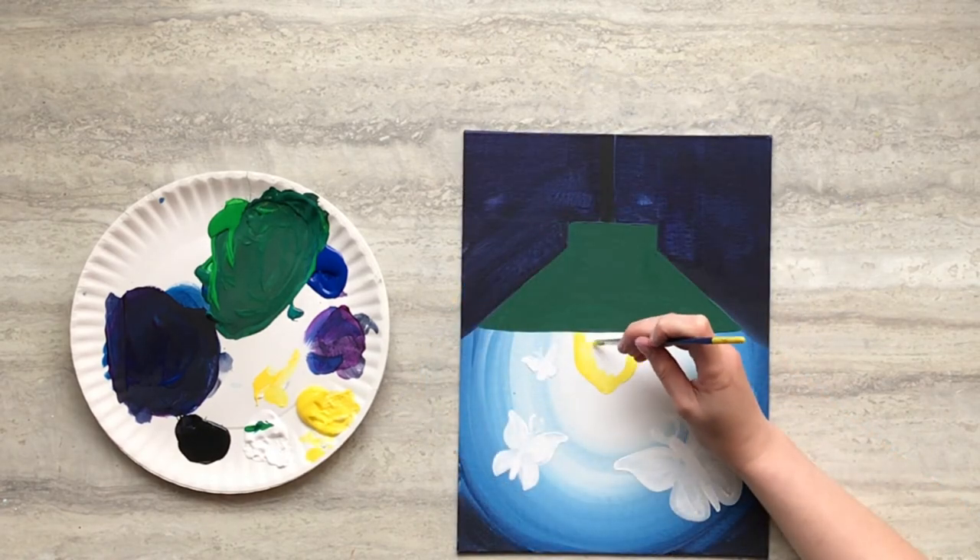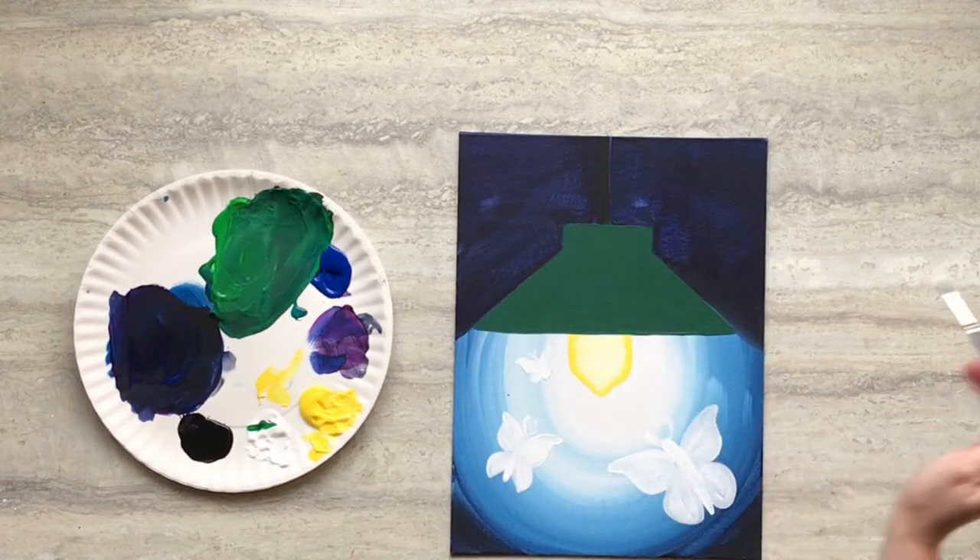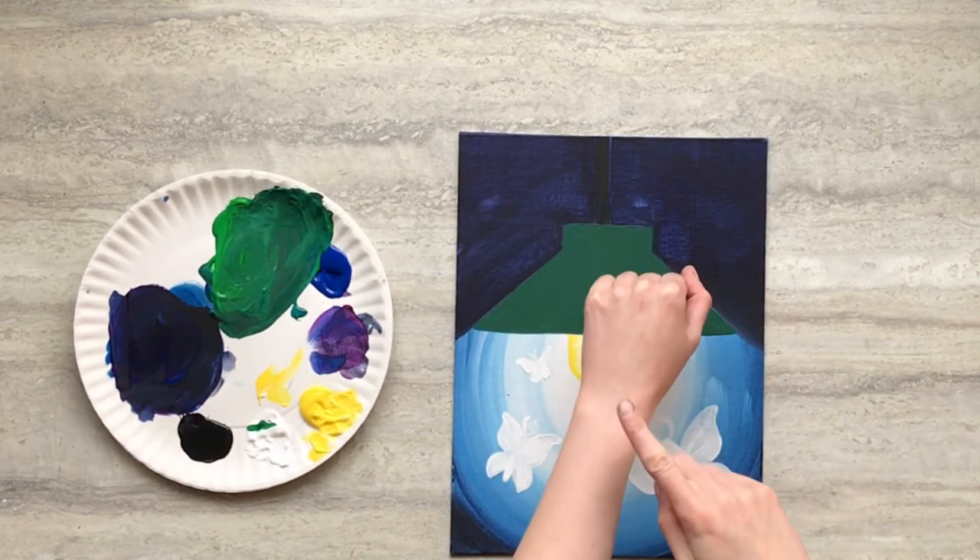Then use your paintbrush to pull in the yellow paint into the white paint to effectively blend for a glowing light bulb. Then set your painting aside to dry.